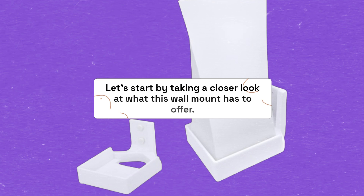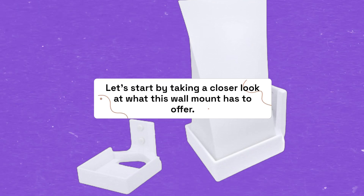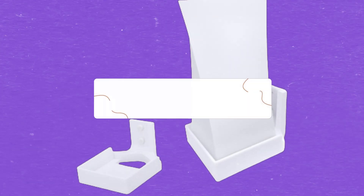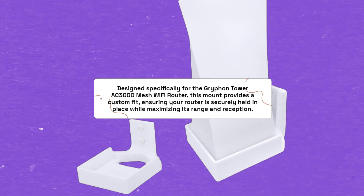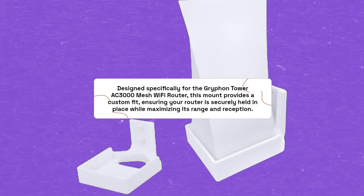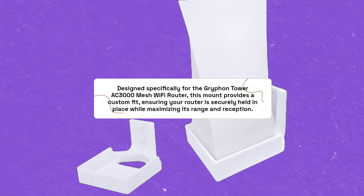Let's start by taking a closer look at what this wall mount has to offer. Designed specifically for the Griffin Tower AC3000 Mesh Wi-Fi Router, this mount provides a custom fit, ensuring your router is securely held in place while maximizing its range and reception.